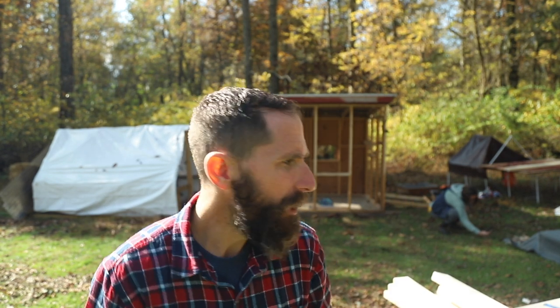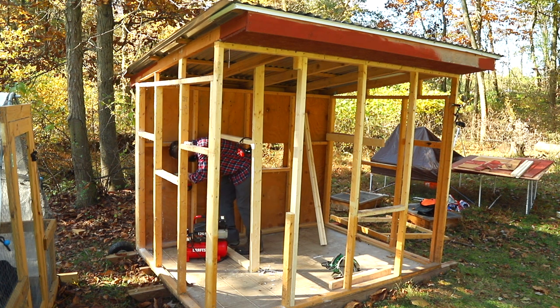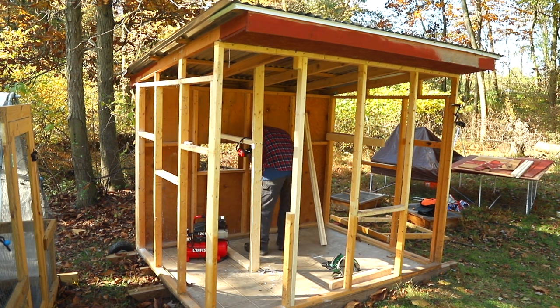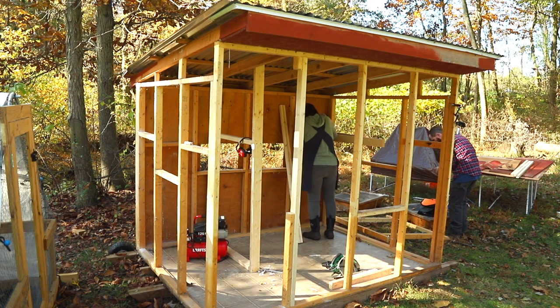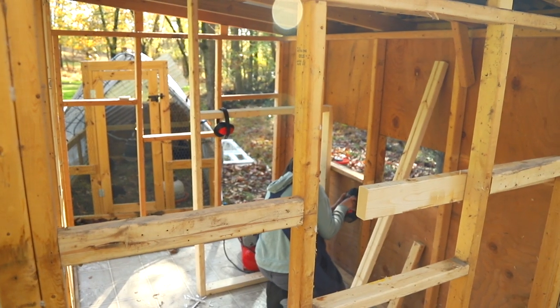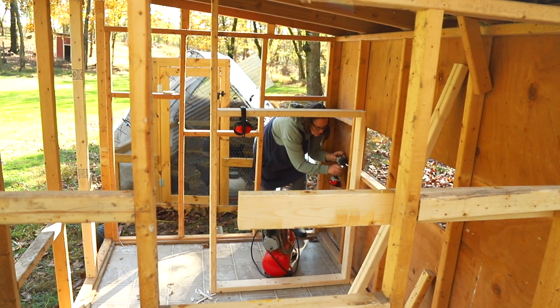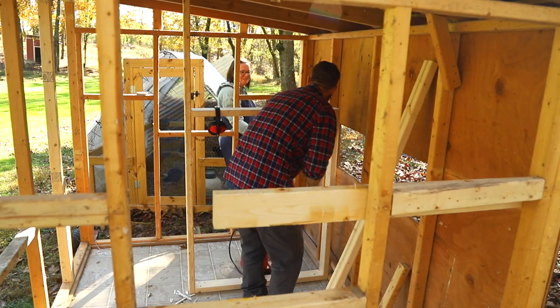Courtney just cut up a bunch of pieces in the shop. I gave her a cut list and she just went to town cutting those all up. Brought them down here. So I'm going to take these pieces, get them all assembled inside the coop. Shouldn't take too long.